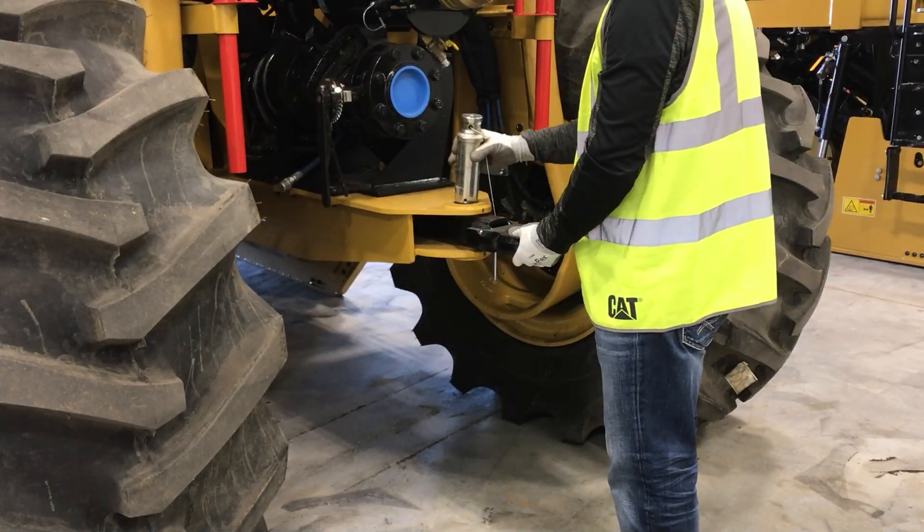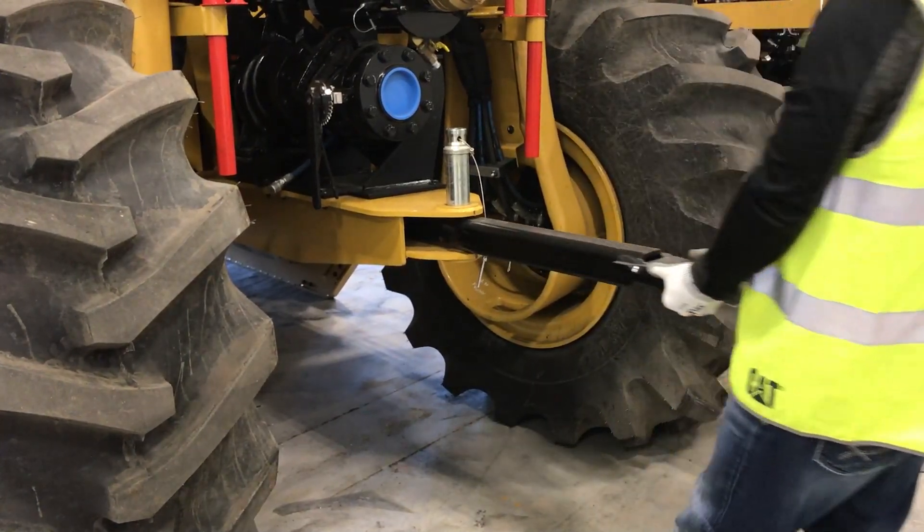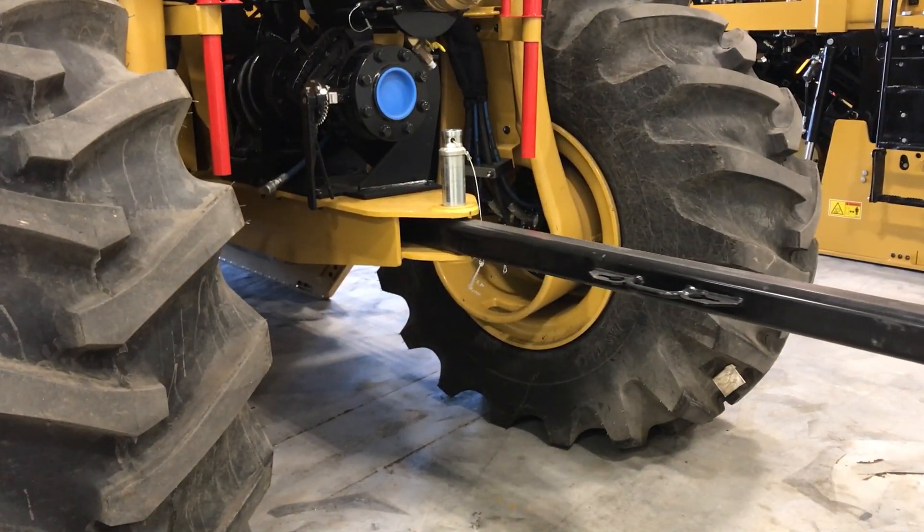The optional push bar is stowed directly inside the hitch at the front of the chassis and is safely accessible from ground level.